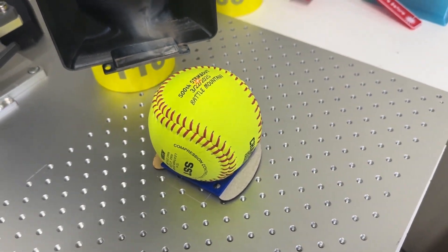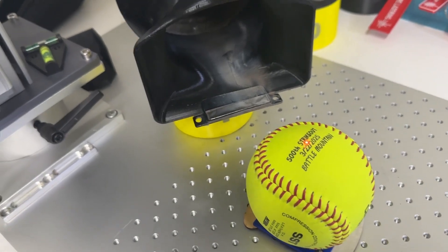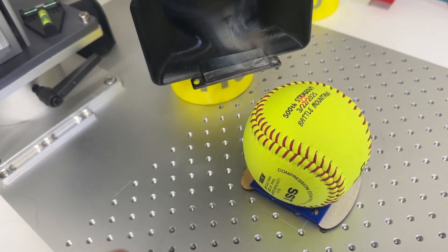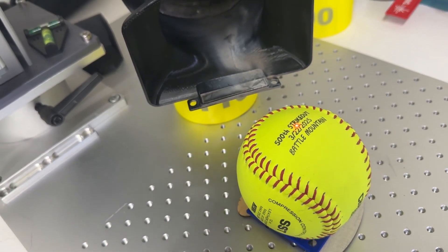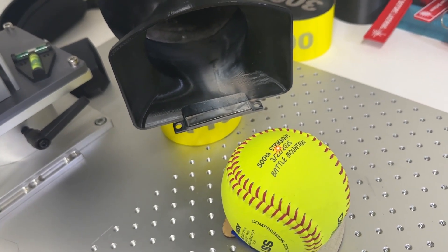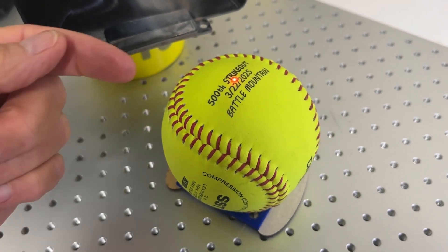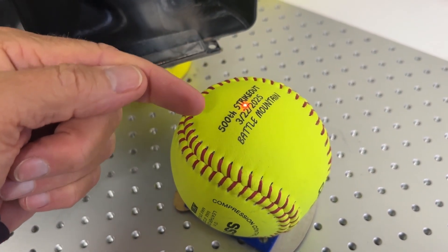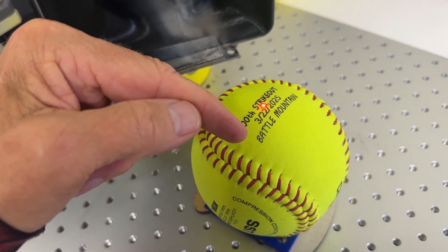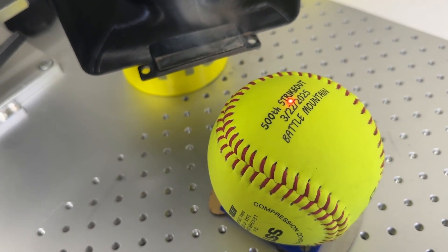Hey everybody, thanks for stopping by. Quick pro tip on engraving softballs, baseballs, or anything where you're pushing the limits of the lens. On this 15-watt UV with a 210 lens, when I engraved this, the '500 strikeout' and the date were fine, but 'Battle Mountain' came out a little faint.